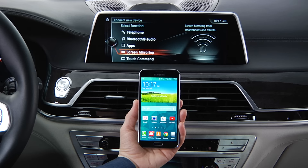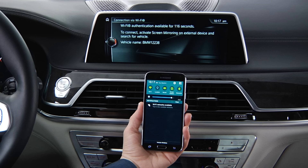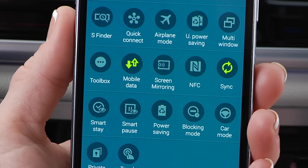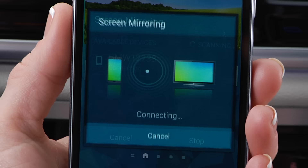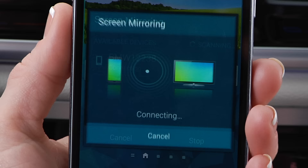Next, you'll need to launch the Screen Mirroring app on your device. To do this, pull down the notification menu bar and then select the Settings menu in the top right corner. Next, select Screen Mirroring and press OK. Match the vehicle name and then select it on your device to connect.